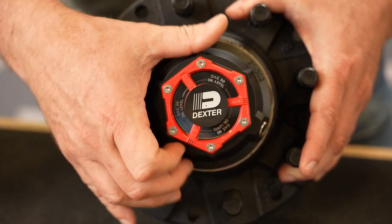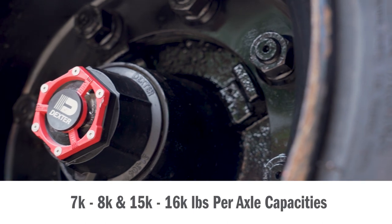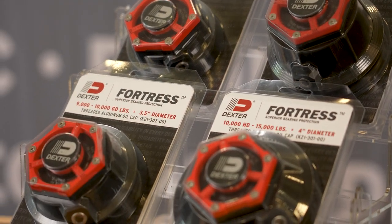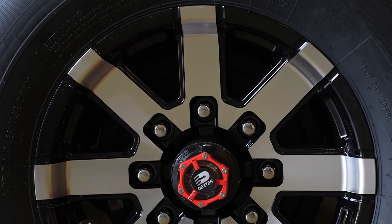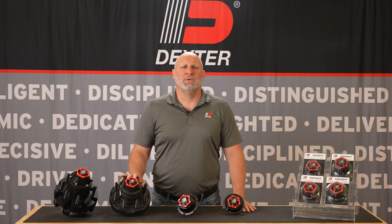Dexter Fortress threaded caps are available in 7,000 through 8,000 and 15,000 through 16,000 pound axle capacities. A premium aftermarket series of threaded Dexter Fortress oil caps is also available to fit all other axle brands. With durability built in every detail, hit the road knowing that your equipment is fortified with next level bearing protection with Dexter Fortress. For more information please visit DexterAxle.com/Fortress or on any of our social media channels at Dexter underscore together.